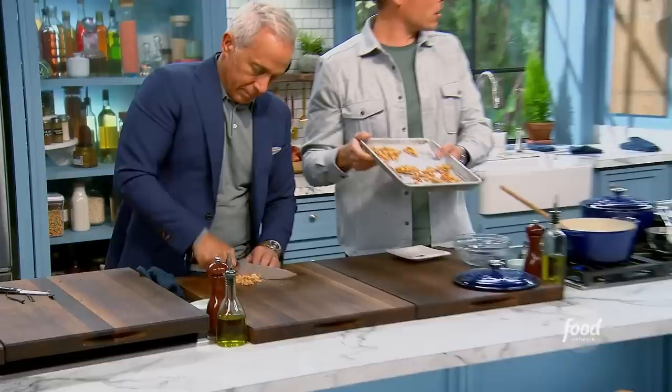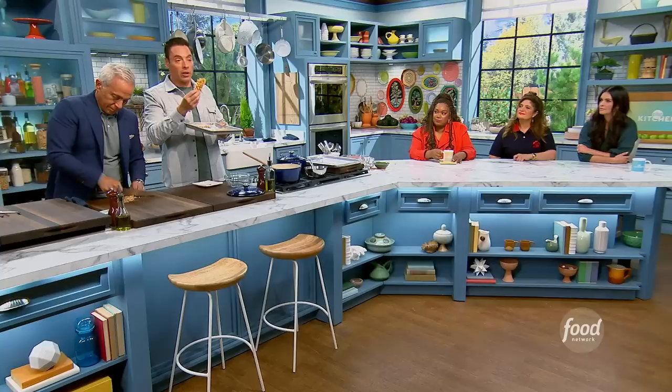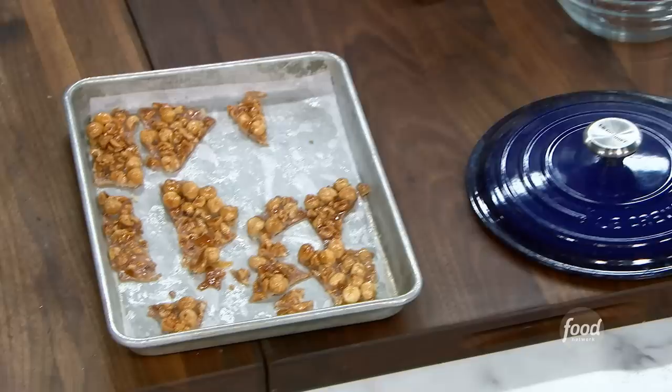Right here I have some hazelnut crunch that Jeffrey is going to run through with his knife to give me some shards to garnish. We're going to keep these — it's just butter, sugar, and whole and partially crushed hazelnuts — that gives us this kind of praline bark that will be very crunchy with each spoonful, and we'll garnish with it to make it look fancy.